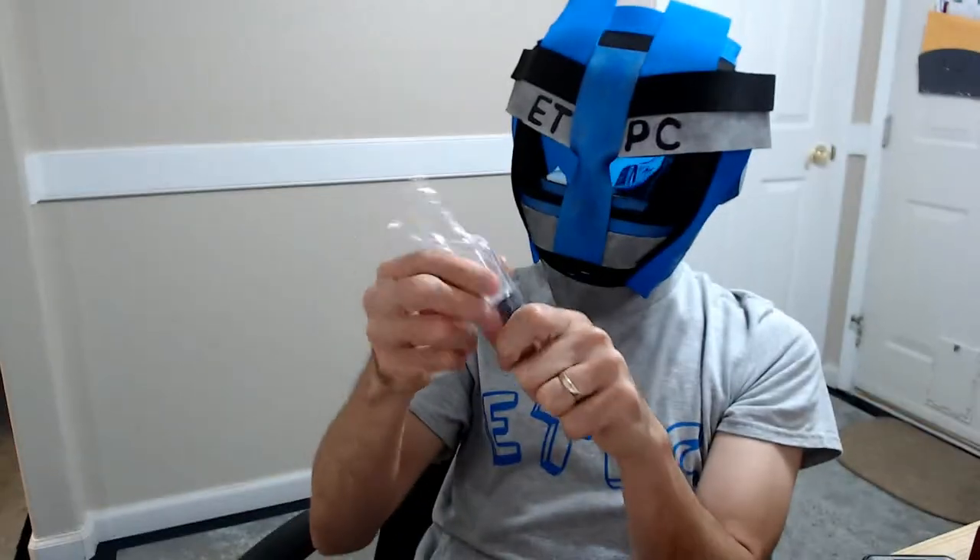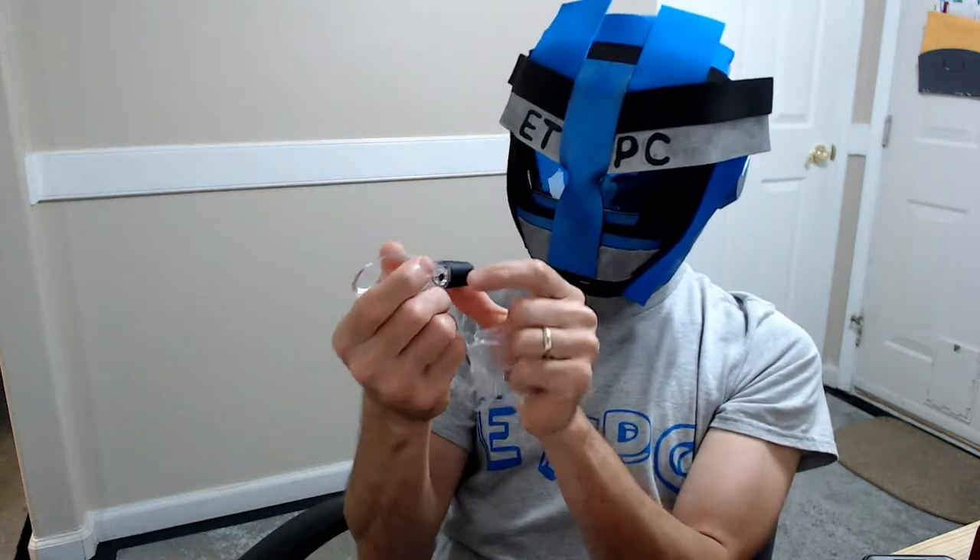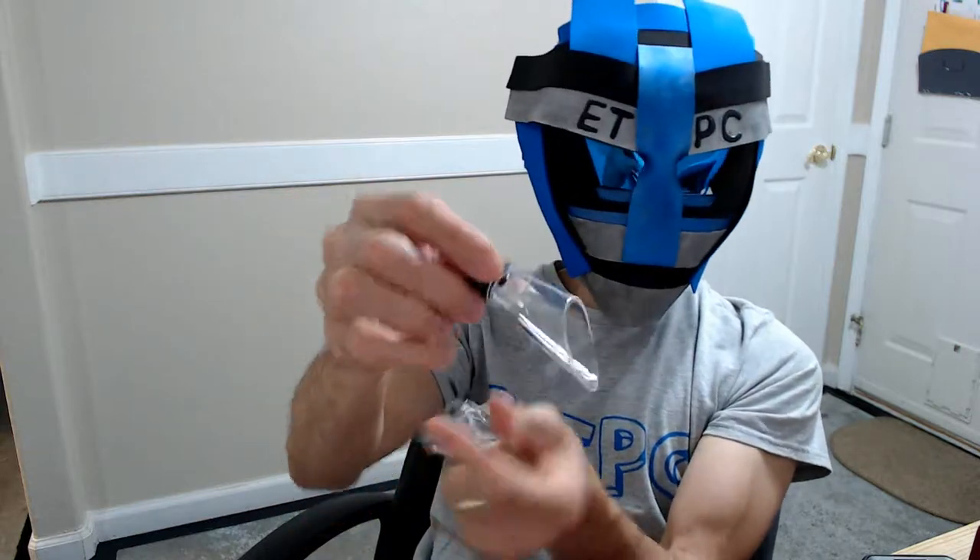Next we have a wine pouring aid, I believe. So this has a little spout there — you can put that in your bottle and help pour. That's pretty neat.